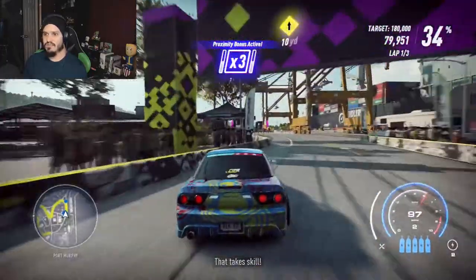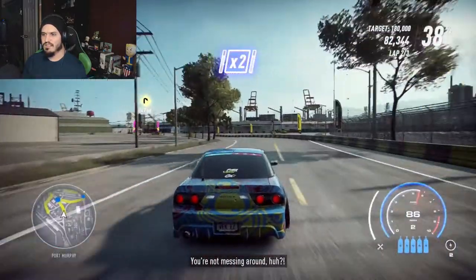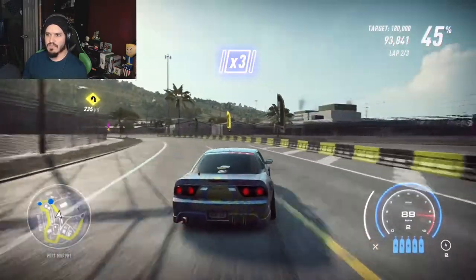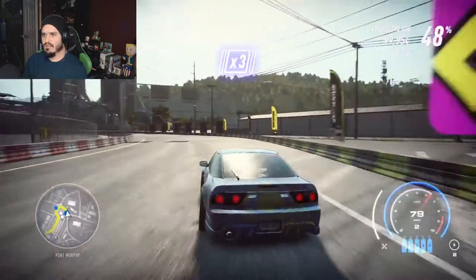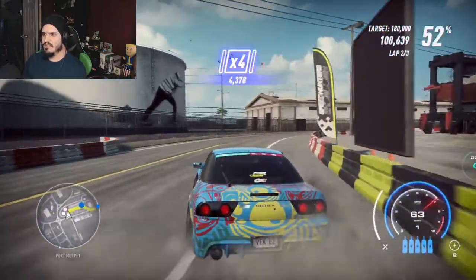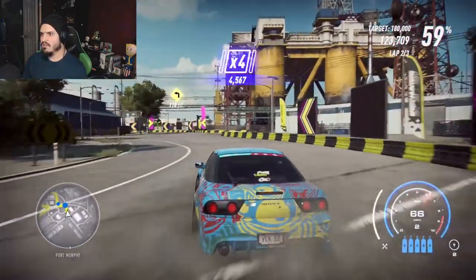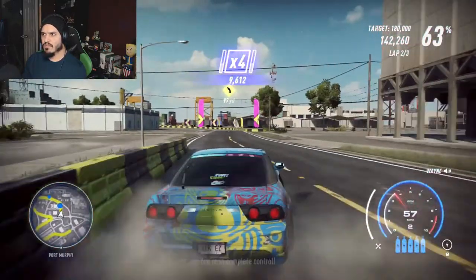That takes skill! You're not messing around, huh? Try to keep that multiplier up. Keep it sideways, Captain. Gotta do more to impress me now. That's a straight-up 10 in my book. You're in complete control.